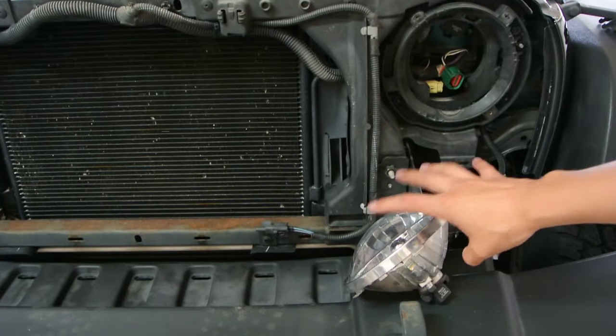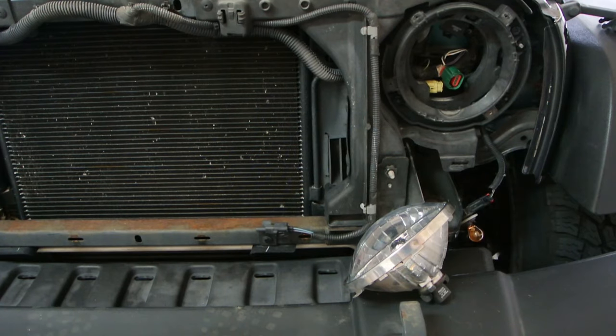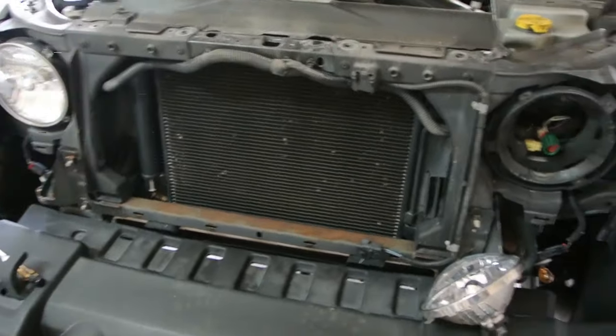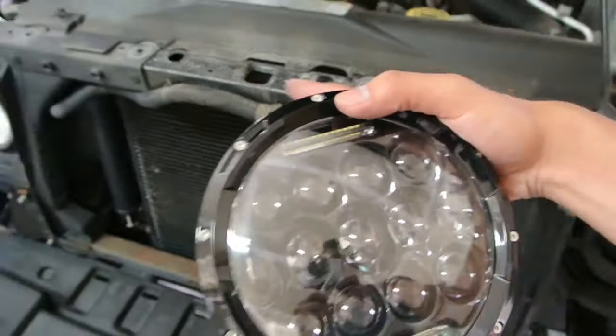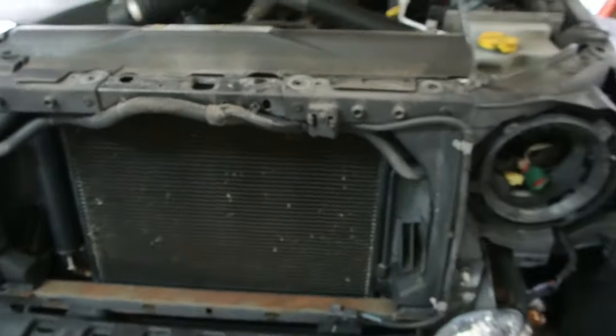The installation process is fairly simple. You have to remove the grill from the Jeep, which is fairly easy. There are a couple of little clips on the top — you remove those and then you just pull the grill straight off.